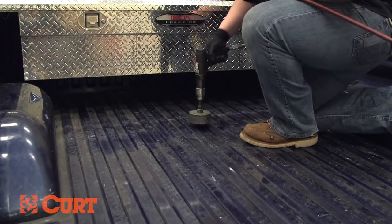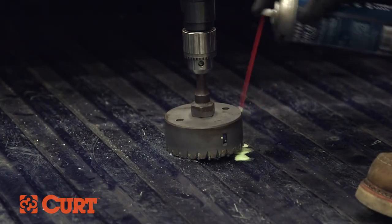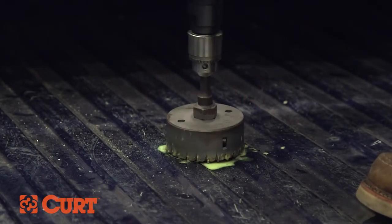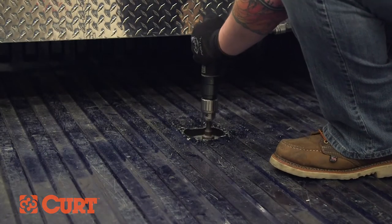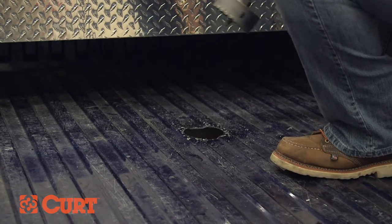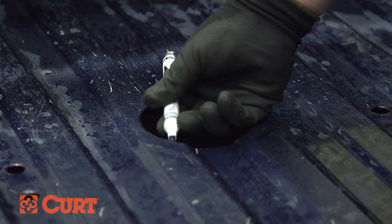Using a four inch hole saw, drill into the bed where you have marked. When cutting into the truck bed with the hole saw, be sure to add cutting grease or lubricant to prevent damage to the blade. Use touch up paint to reduce the probability of rust.